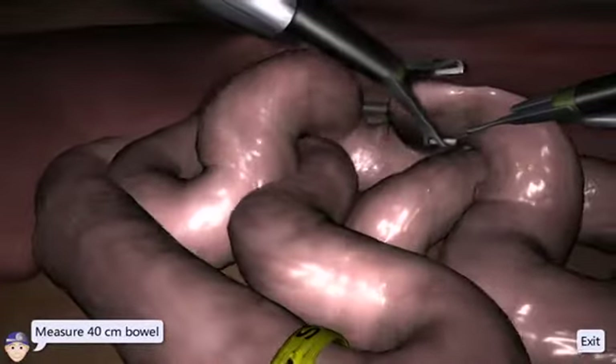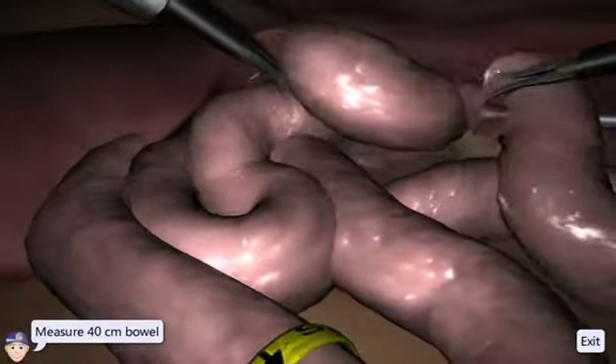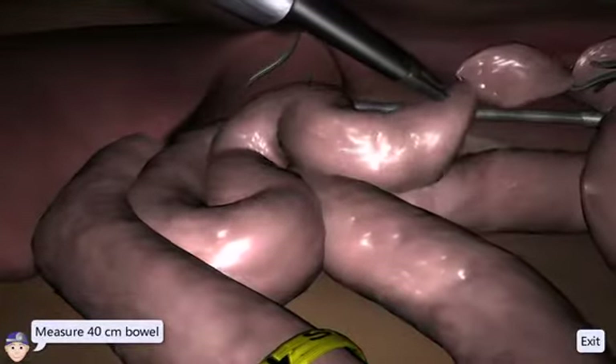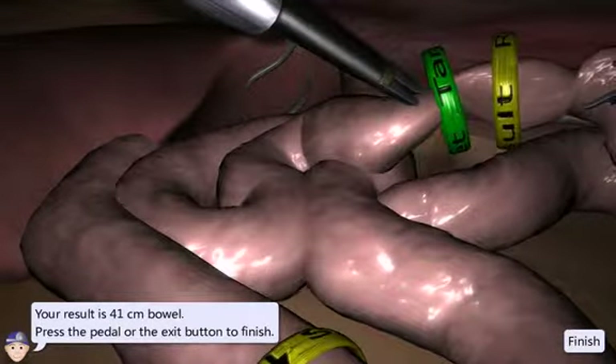When you think you have measured the correct distance, grasp the intestine with both graspers close to the area where you believe the correct distance to be. By pressing the foot pedal, the exercise will present what you have actually measured and also show you where the correct distance should be.